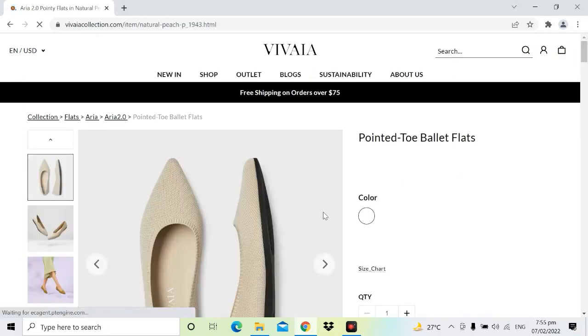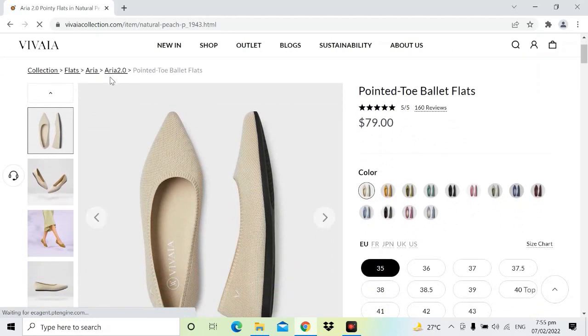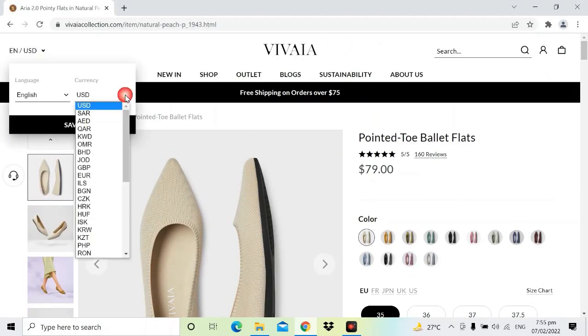As of the moment, only Aria 2 has a price. Aria 2 costs 79 US dollars or 3950 pesos Philippine currency. You may check the price for all Vivaya items at their website at www.vivayacollection.com and choose your currency so you can have an idea on how much you are actually spending.